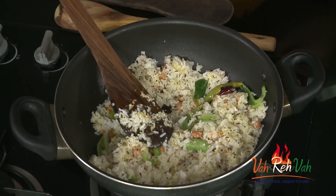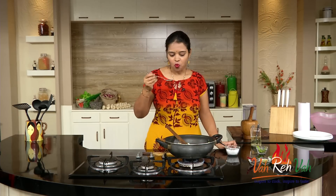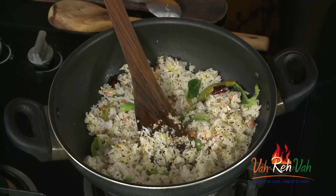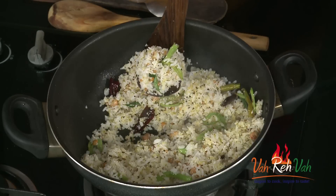Here is our coconut and raw mango rice ready. Just check the taste once and switch off the flame. This is perfect — I don't think I even need to add salt. The sourness is excellent from the raw mango and there is a nice coconut flavor. This is very very nice. When you are eating this rice, please have these mirchis — they taste excellent.